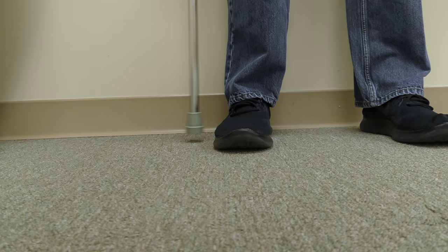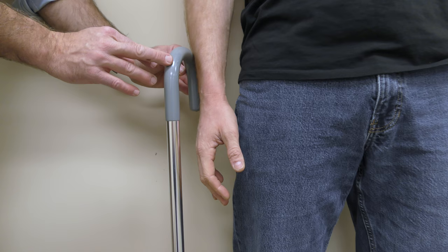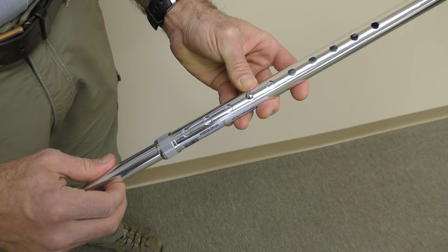To properly fit the cane, first place the tip of the cane against the side of the foot. The top of the cane should be about wrist height — so this is too high. Make the adjustment and try again.